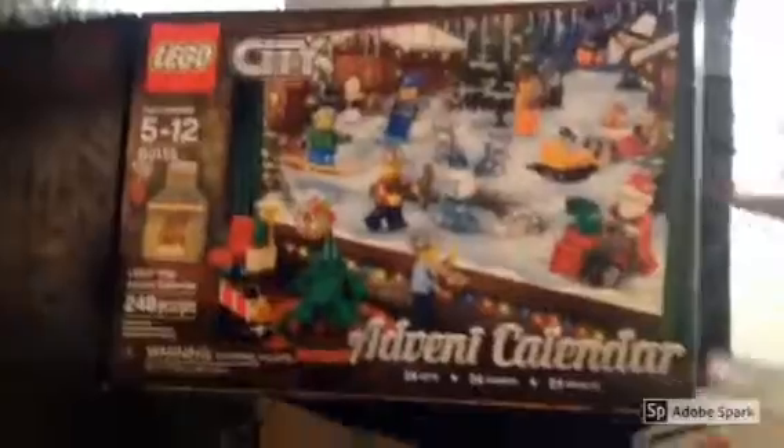Hey guys, so our mom bought us some Lego advent calendars. She bought us advent calendars. They're pretty nice.